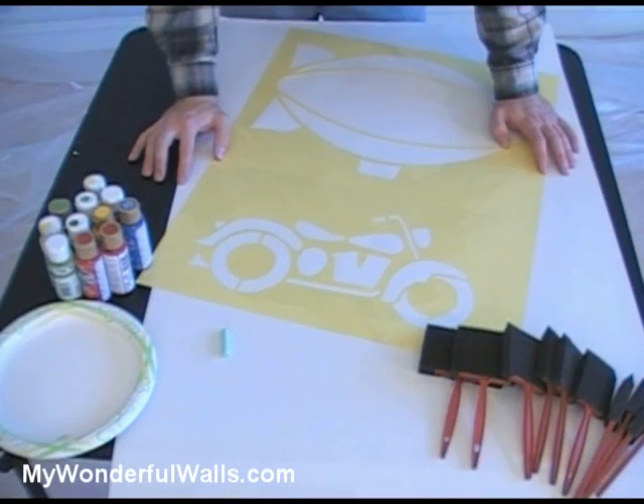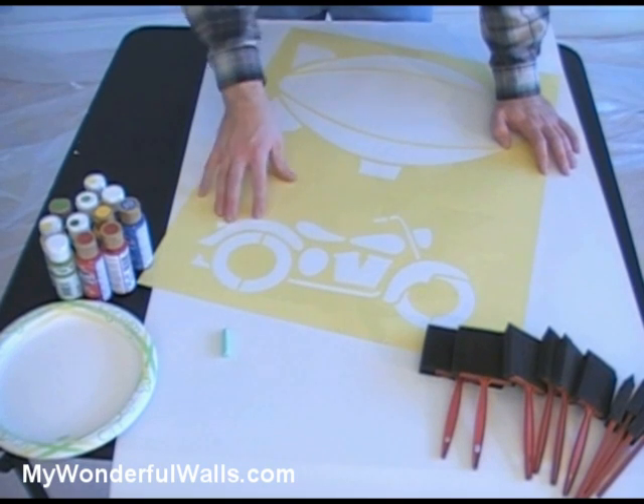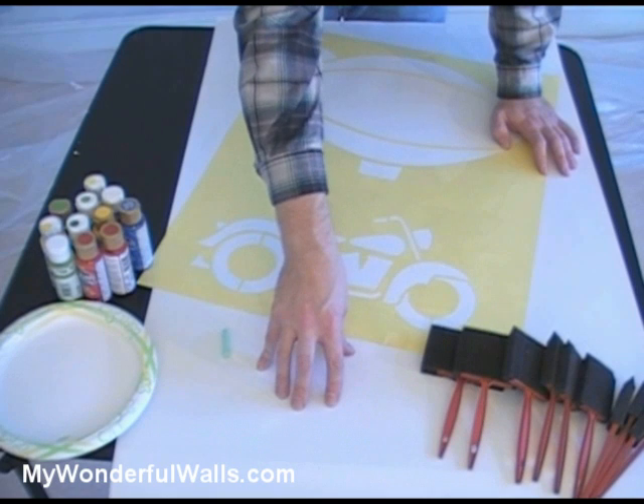First, let's go over some tools we'll be using. The Transportation Fascination Stencil Kit from MyWonderfulWalls.com contains 32 large stencils, all of which are self-adhesive, so we won't need any tape or spray adhesive, a variety of brushes, and some extra release paper for storing your stencils on.